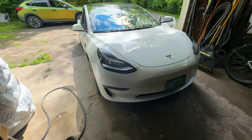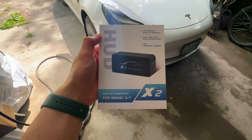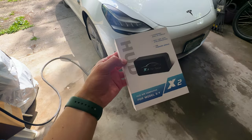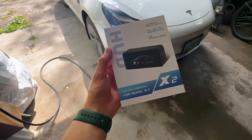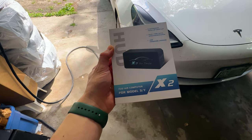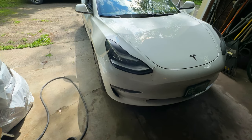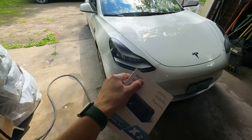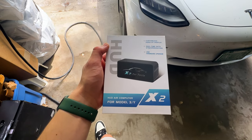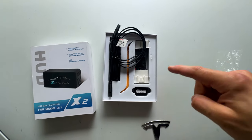Today we are going to be installing a heads up display for a Tesla Model 3. This was sent out to me by Talard — thank you so much for sending this out. This is actually my friend's Model 3, not mine, and we're going to be installing this for him so he can view his speed without having to look over at the screen.